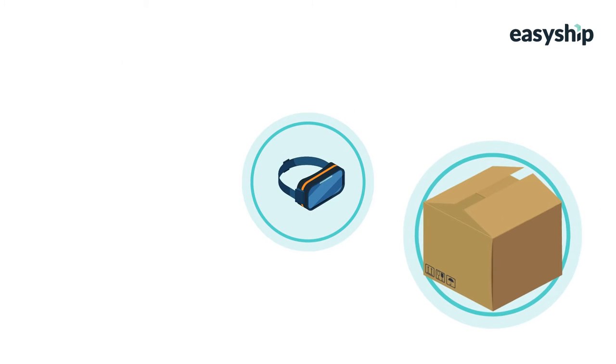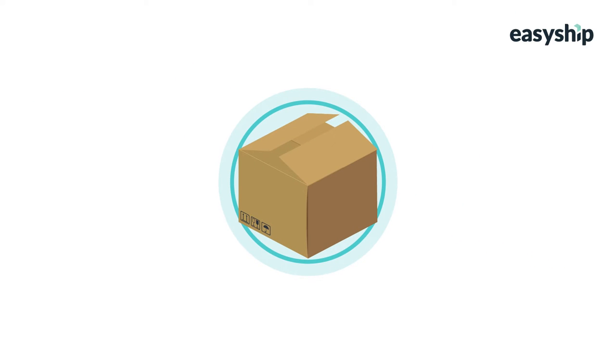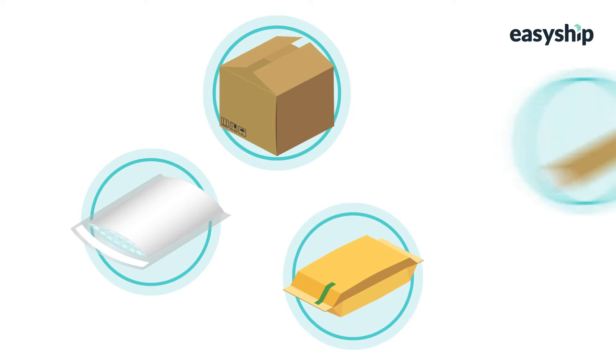So let's say you've received your first online order. The next step is to gather everything you need to ship, including a shipping container, tape, and packaging. The most important supply is a sturdy shipping container. This could be a cardboard box, plastic bubble mailer, mailing bag, or a tube.